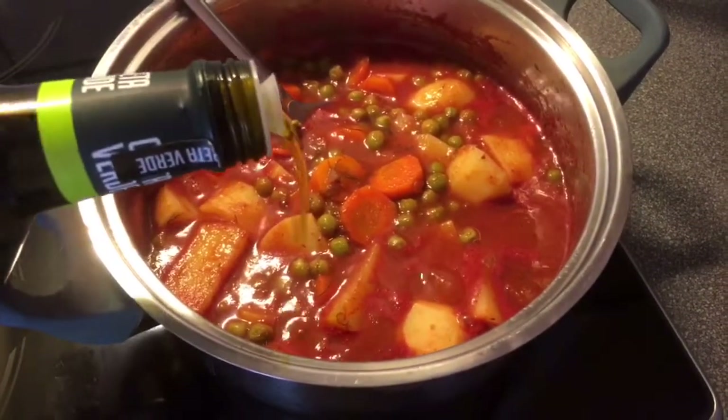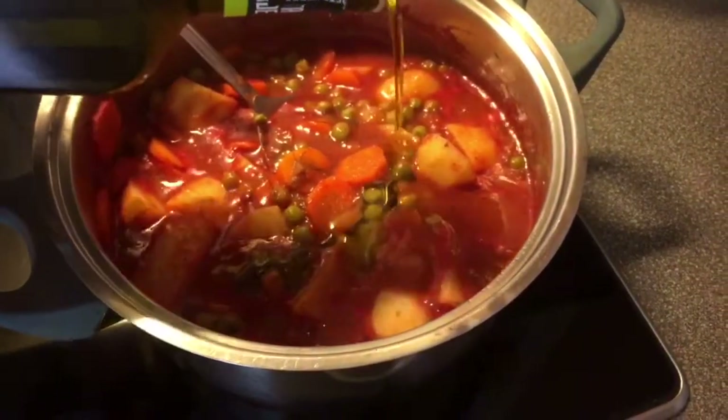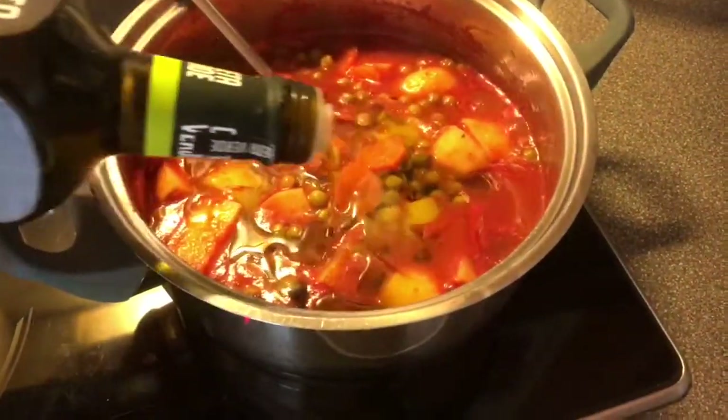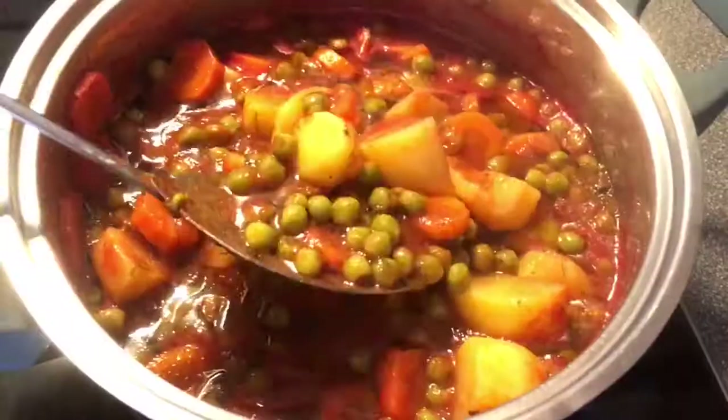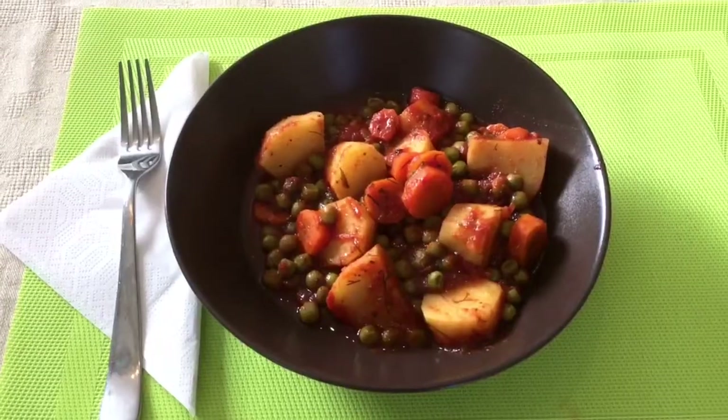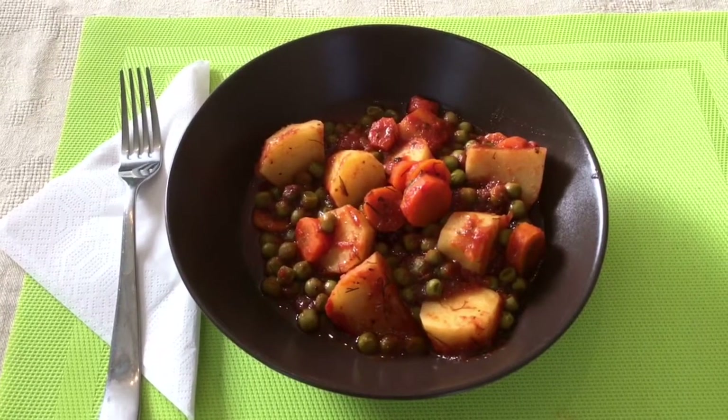It's all cooked now — the potatoes are soft, it has absorbed most of its water. It's now time to pour about half a cup of olive oil, turn off the heat, and let it cool. Looks so beautiful!